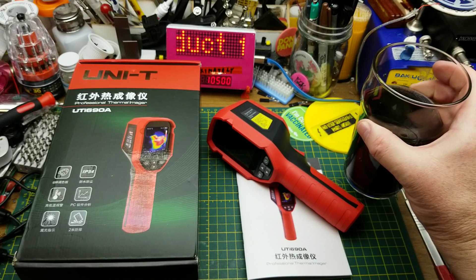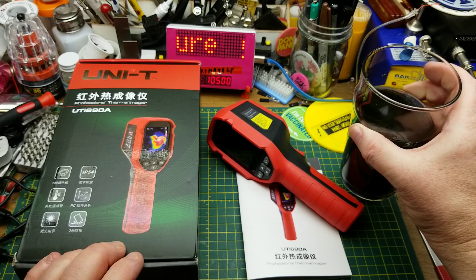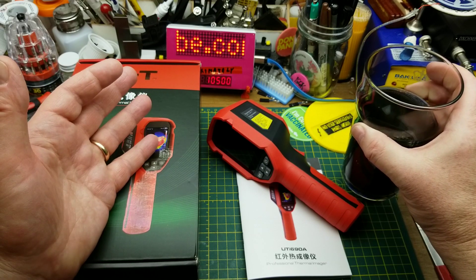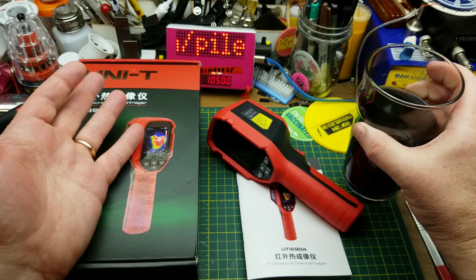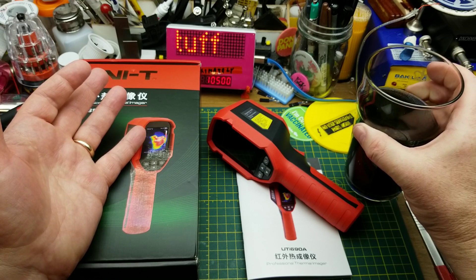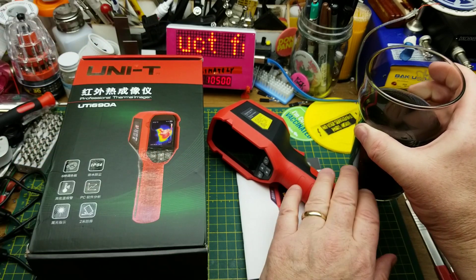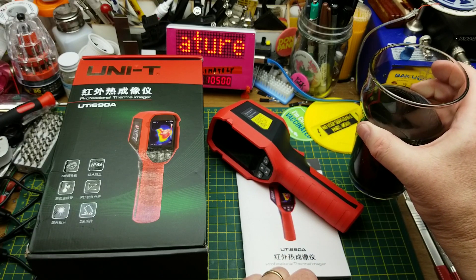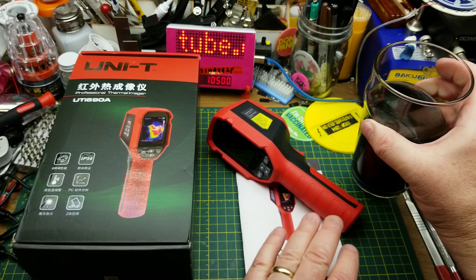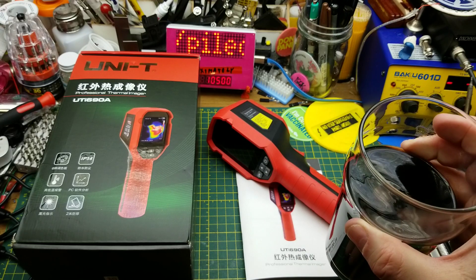You may recall from the mailbag that I'm trying to get sponsors to stock my shop with tools I've always wanted but couldn't afford, so I'm not going to trash this one just to see inside it. For the uses I had in mind I think it'll come in real handy — mostly to find hot spots or cold spots in things that shouldn't have them, and to quickly identify and track changes. If you have questions or comments, or experience with this or more expensive models, put them below. Thanks for watching.